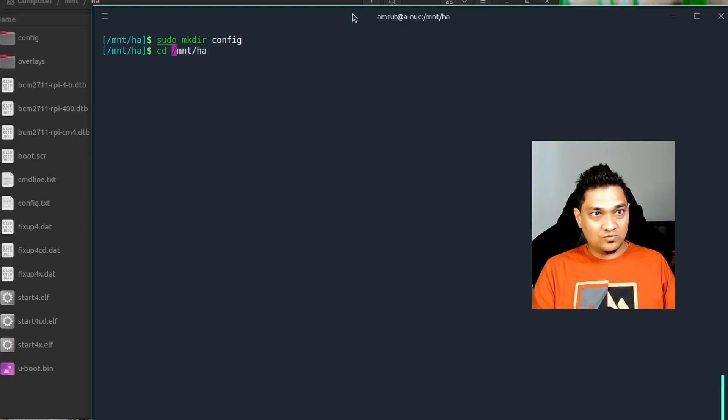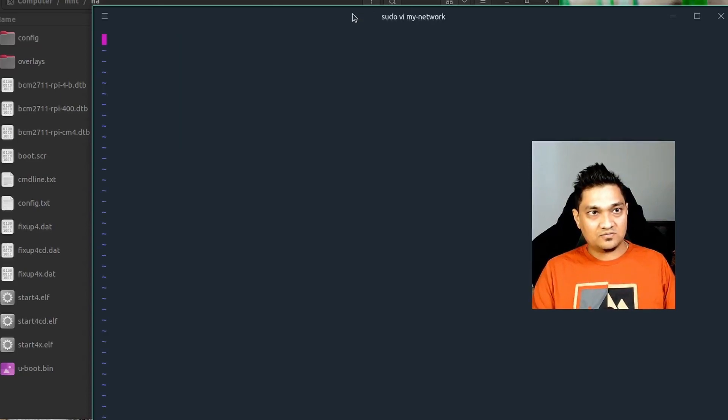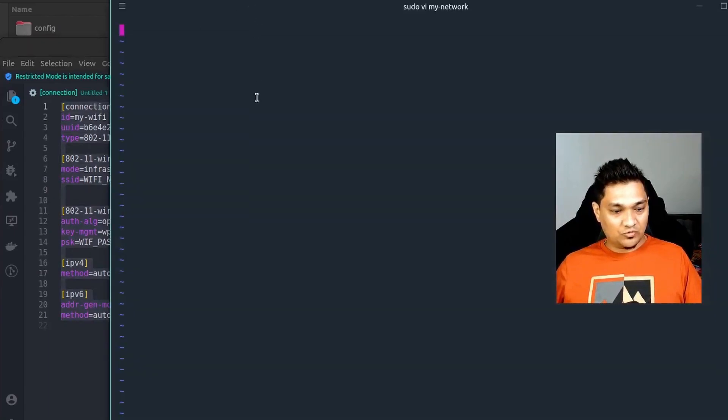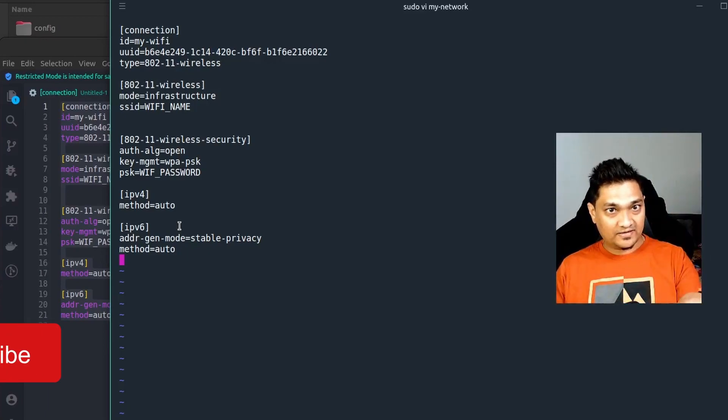We can't create folders through the file manager because the drive is mounted with root permissions. So we'll use the command line. Run 'sudo mkdir config' to create a directory called 'config'. Then go inside and create another directory called 'network'. Inside the network directory, we'll use the vi editor to create a file called 'my_network' — no file extension, just the filename 'my_network'.